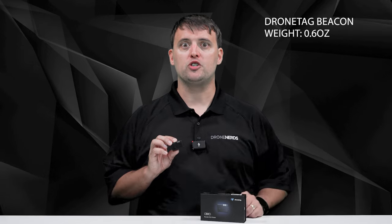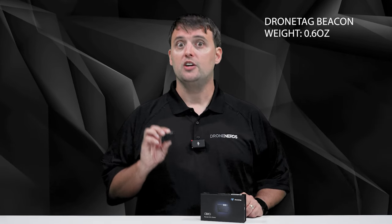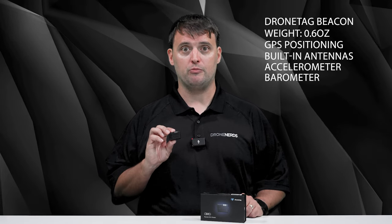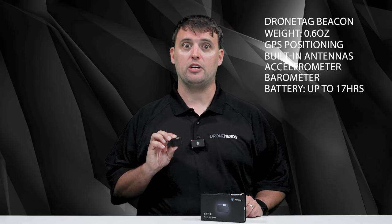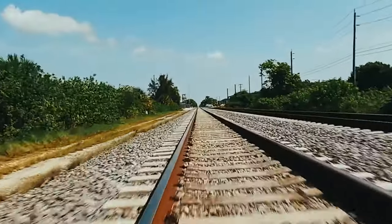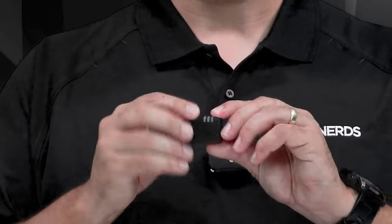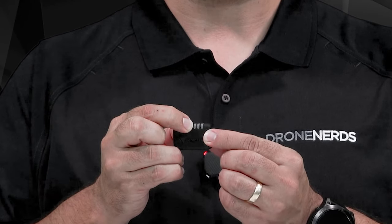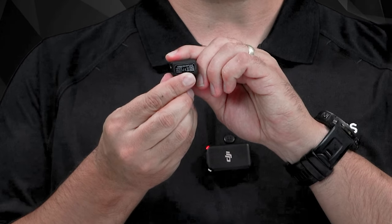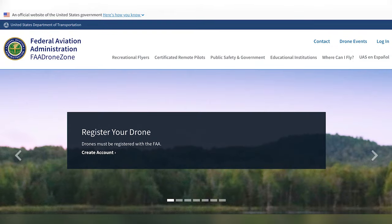The Beacon weighs just over a half ounce and has everything you need on board: a GPS chip for positioning and built-in antennas. Beacon also has an accelerometer and barometer on board for additional smart features. The built-in battery lasts up to 17 hours and can be easily recharged by any 5-volt USB-C source. Beacon is attached to the drone with a dual lock fastener that can support up to 6.6 pounds of thrust. On the front, you can see three LEDs that indicate the state of the device. On the right side is a single button, which is the main control element. On the left side, you can see the unique serial number printed on the label, which you must input into your FAA drone zone to become compliant. On the top side, there is a USB-C connector for charging.